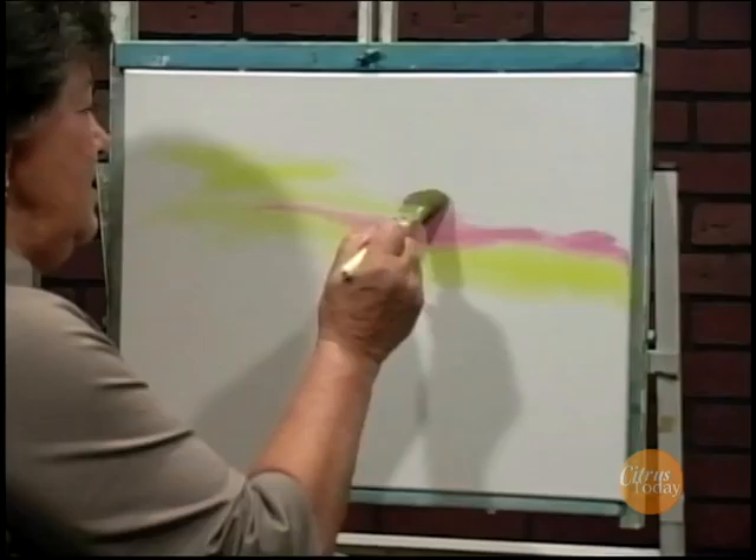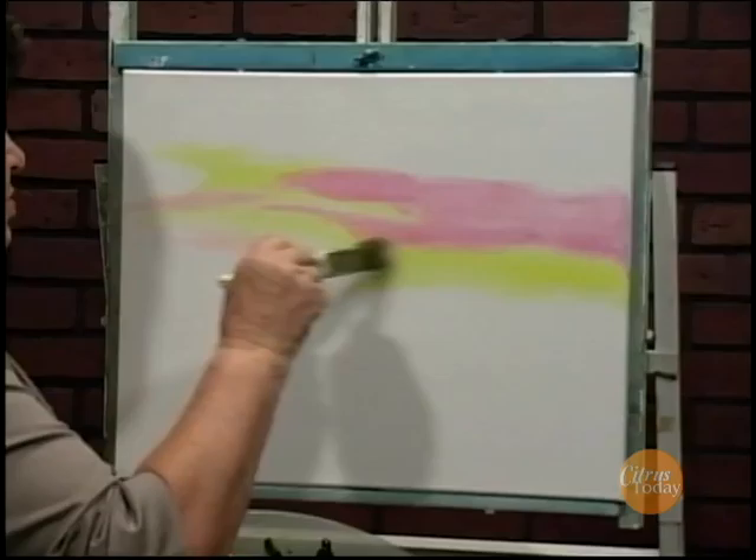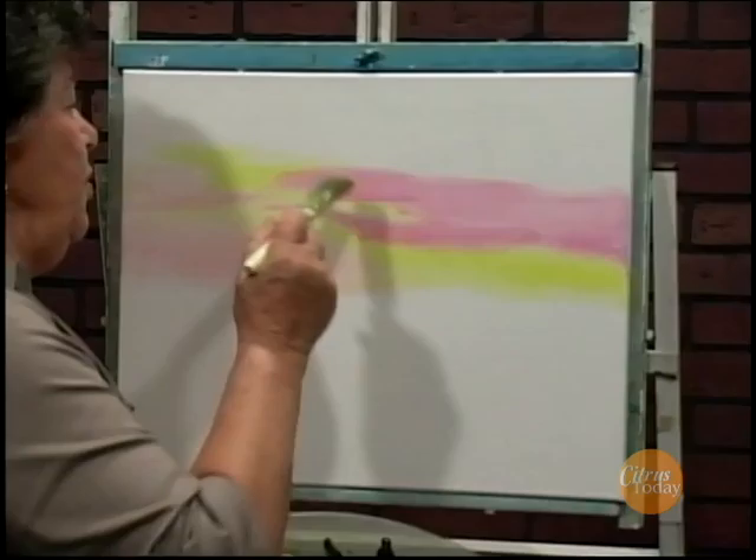Pretty colors. Whenever you're doing the horizon or the sunset like this and you want to put the colors in, you have to remember not to put the yellow and blue next to each other. What happens is they turn green. Up in the sky, green is not a good color — it means a tornado is coming, and we don't want that. It's a beautiful sunset or sunrise, whichever you prefer.